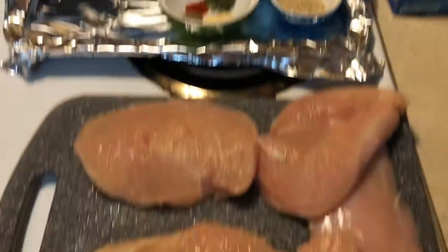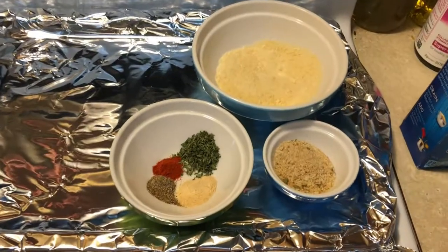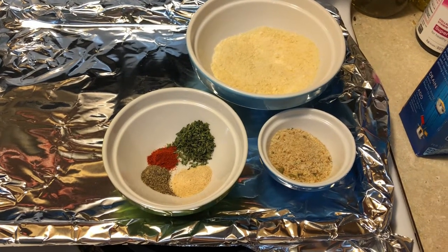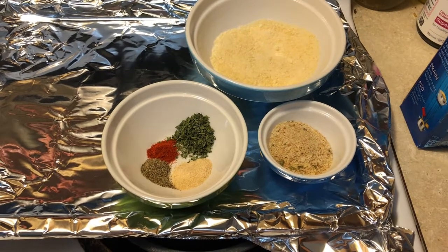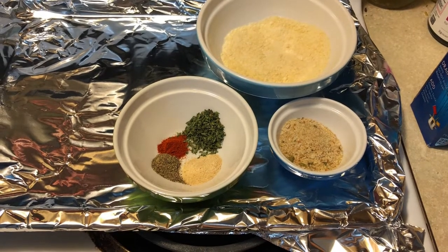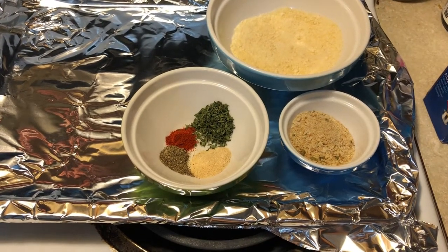For this recipe you're going to need about a pound of chicken cutlets, a fourth a cup parmesan cheese, two tablespoons seasoned Italian breadcrumbs, an eighth a teaspoon paprika, half a teaspoon of garlic, one teaspoon of parsley, and a fourth a teaspoon of black pepper.